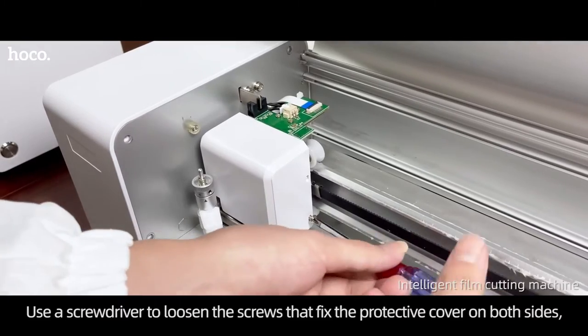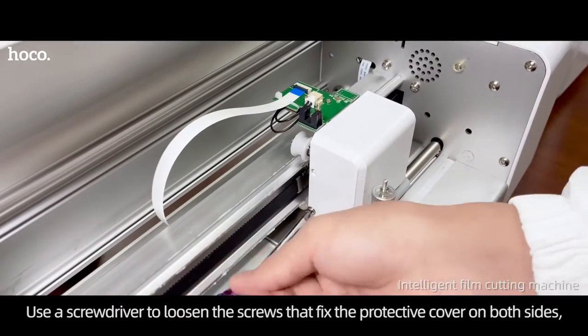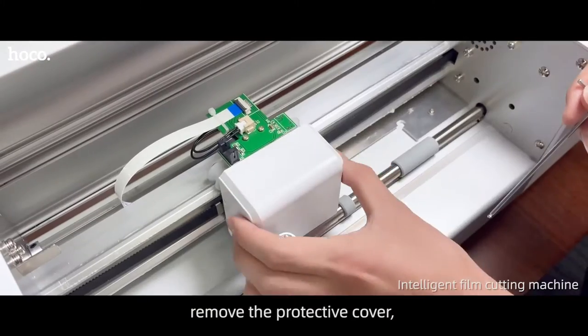Turn off power. Use a screwdriver to loosen the screws that fix the protective cover on both sides. Remove the protective cover.